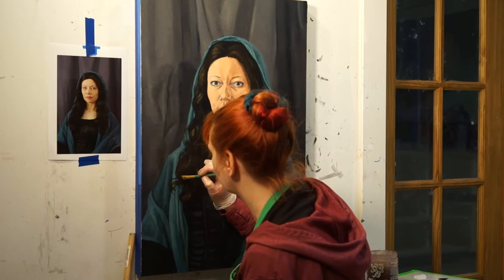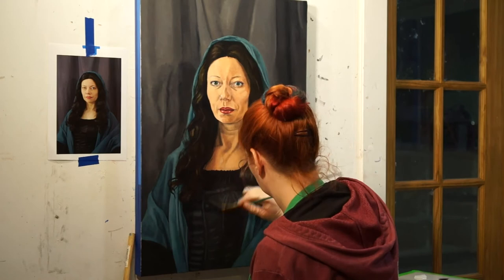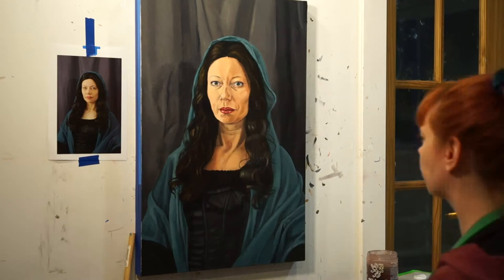I'll show you how to begin this work of art by drawing and then lead you through building up the layers of paint on the background, face, clothes, and hair. This entire painting will take about 30 hours total to finish, and if you complete one part over the course of six weeks, this painting will require about five hours of work per week.